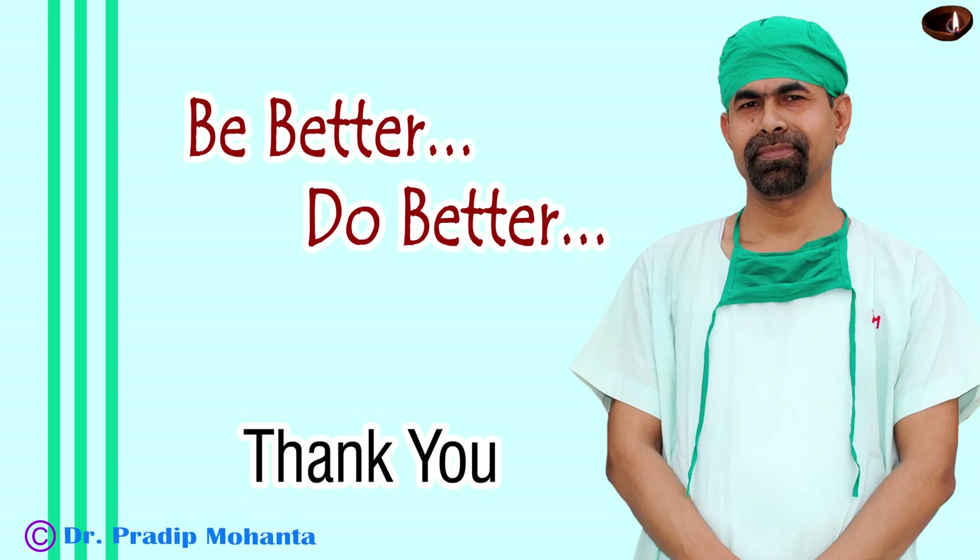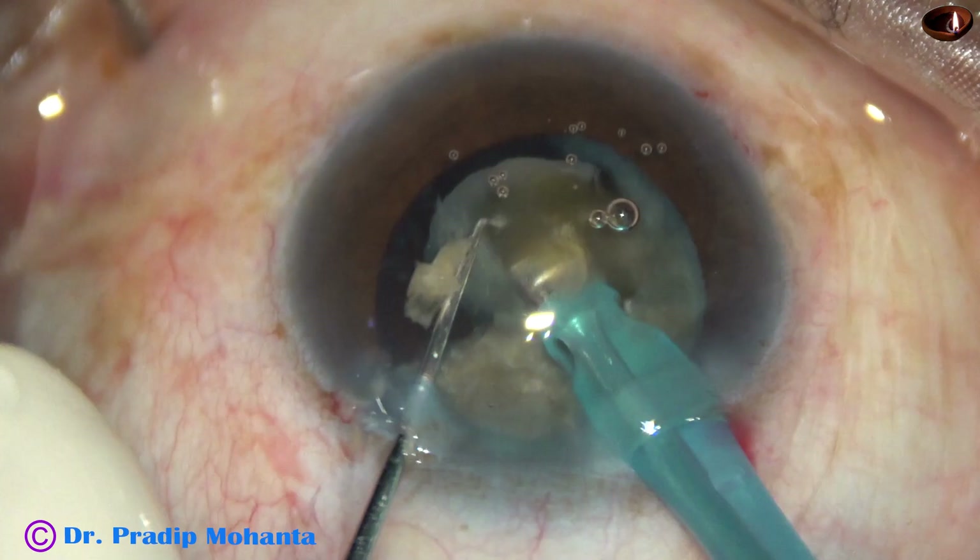Thank you very much for your attention. Hope this video will inspire you to do hard cataracts. After nuclear division, please emulsify all the pieces at the central 3 mm safe zone in the anterior part of the capsular bag, just below the iris plane. You will see that endothelial protection will be very good. Thank you once again for your attention.